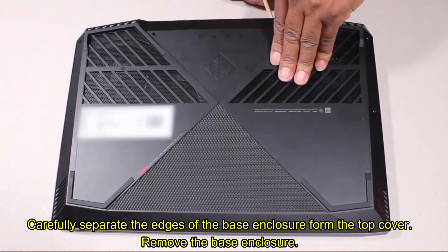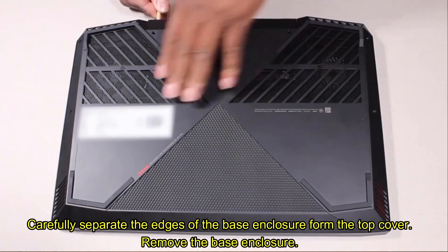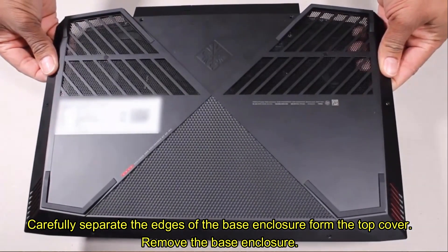Carefully separate the edges of the base enclosure from the top cover. Remove the base enclosure.